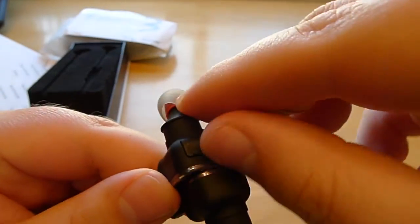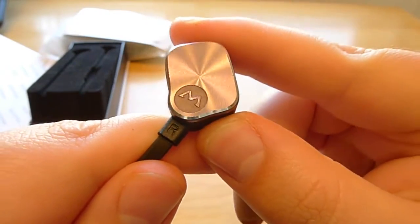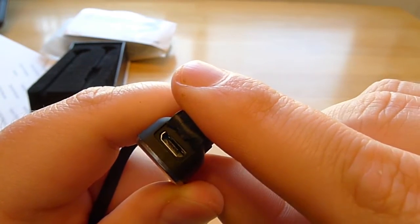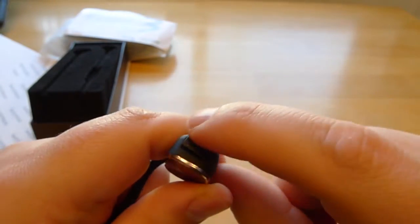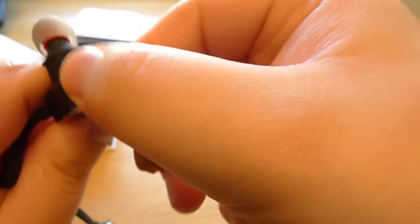In addition, on the bottom of the right ear piece, there's a micro USB cable port to charge. You pop that back in when you're done charging.